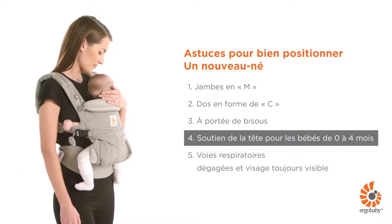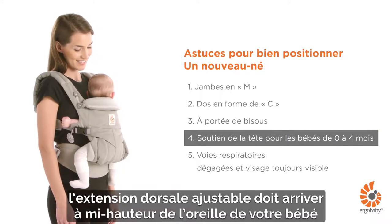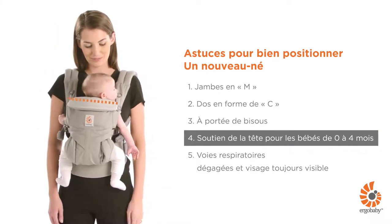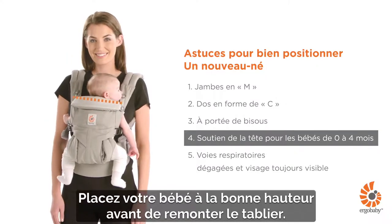For a baby under 4 months or without strong head and neck control, make sure the neck cushion is at mid-ear level of your baby for proper support. Place your baby lower or higher on your body before pulling the back panel.